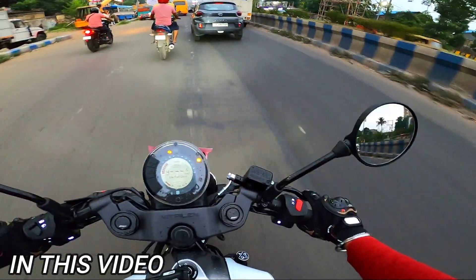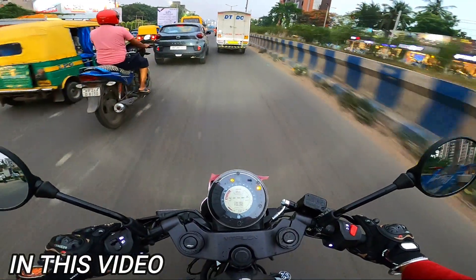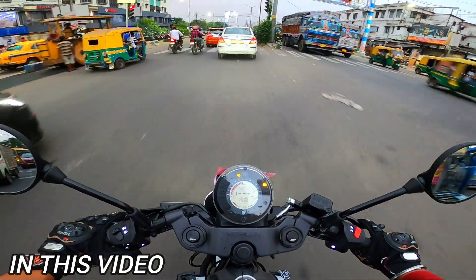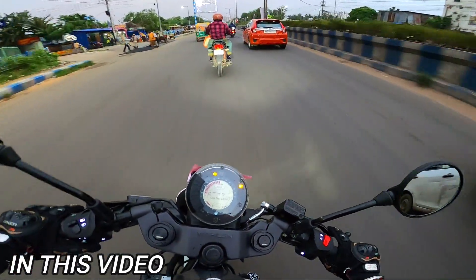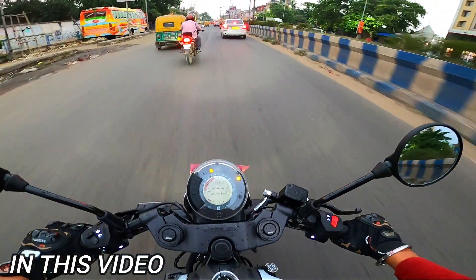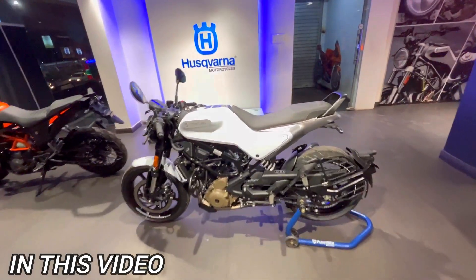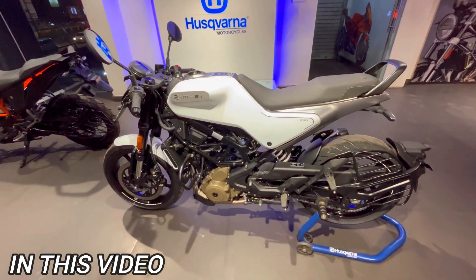I got a lot of road reactions because there are different types of machines, different types of looks and the sitting posture is also different. This bike's on-road price — if you want to buy this bike in Kolkata, then here is the on-road price.